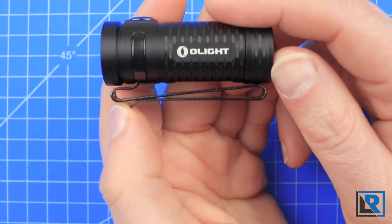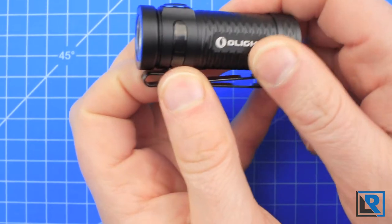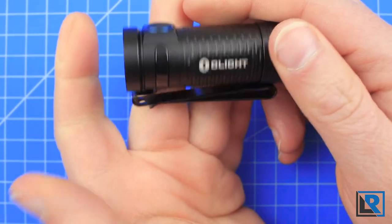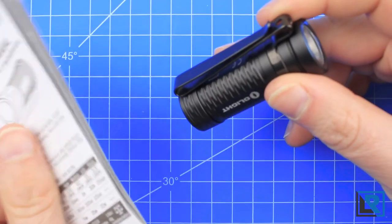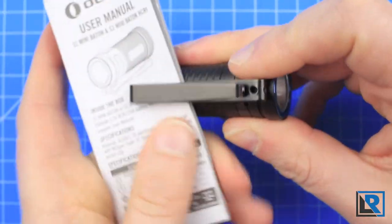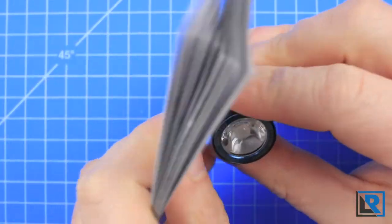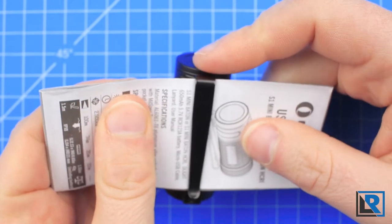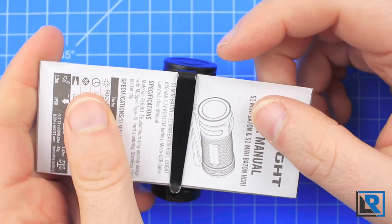New on this model is a double-sided pocket clip, and it's captured like on the copper S Mini I have, so it will not rotate when it's on the light. You can remove it, but it takes quite a bit of force and you might scratch the anodizing as well. This new clip allows you to carry tip up or tip down, and both times this light is really going to bury deep in the pocket, which is how I like it.